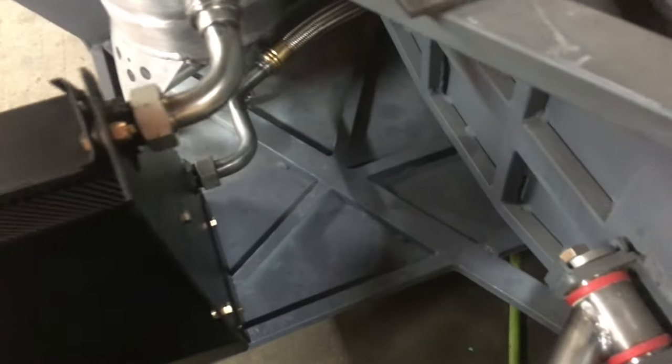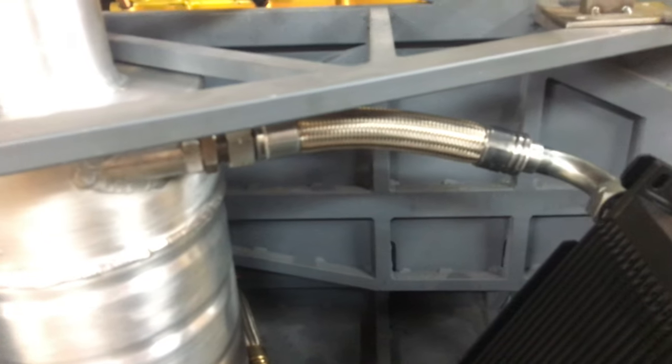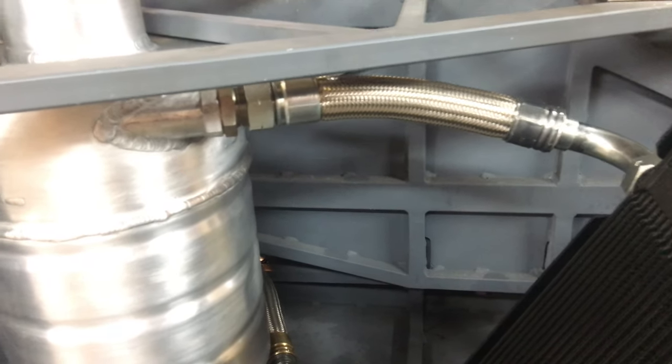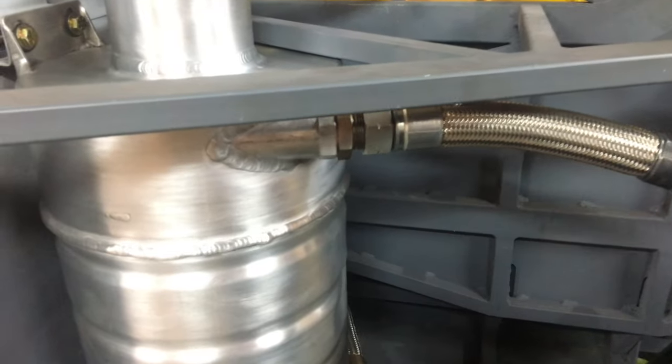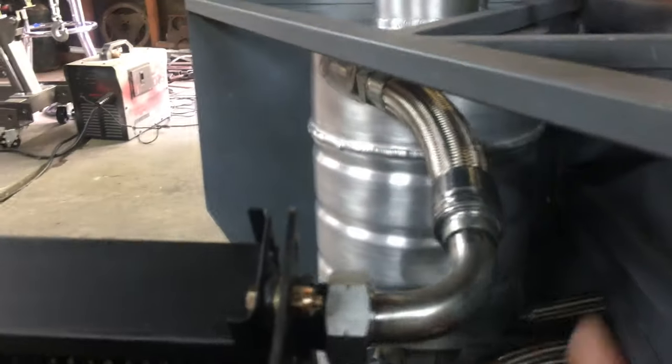That positioning gives me a little bit of clearance back here for a battery. I went ahead and went with OEM oil lines — it was just much easier than trying to make some and then also having to convert metric to AN fittings. So you have the top line and then the two lower lines.